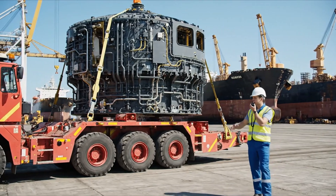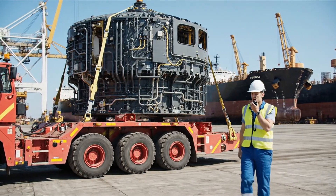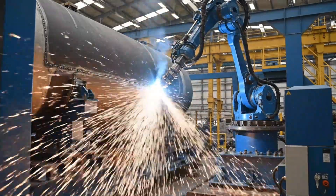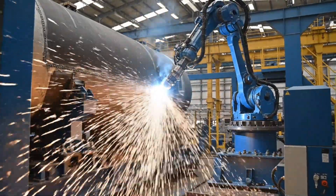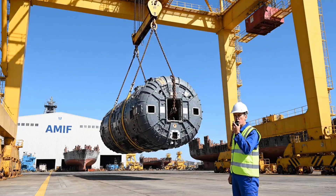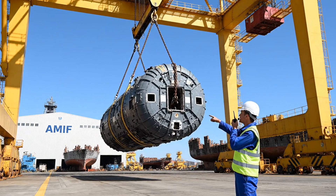Maintain course, watch the clearance on the starboard side. We have dry dock traffic ahead. All right, easy now, take it up another five meters, hold steady on the west side.